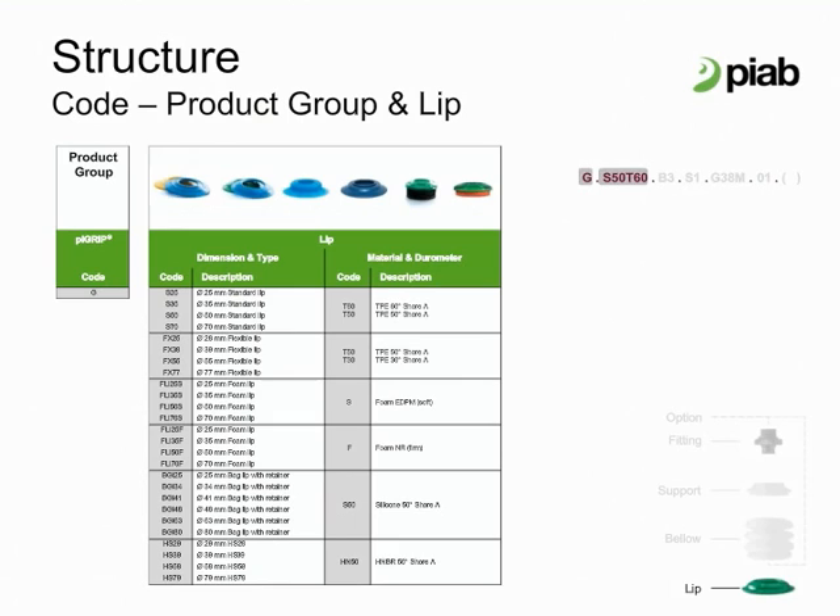The bag lip is suitable for difficult bags, such as pouches, and heavy bags such as those filled with liquids. The bag lip is an FDA approved silicone material and is also recommended for food handling. The hot surface lip is suitable when there is need to pick hot objects, such as injection molded objects. The material is silicone free and mark free, hence suitable for handling items before the painting process.